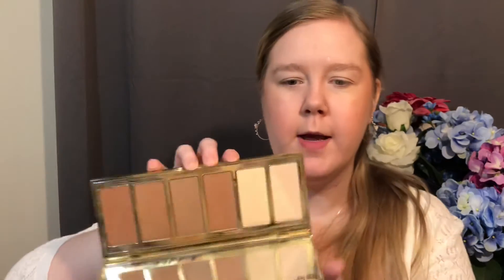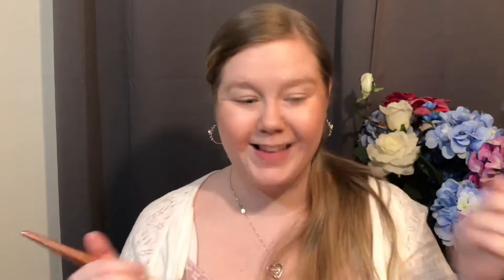I do need more bronzer. I'm going to grab my Tarte Park Avenue Princess Chisel Palette and dip into two shades — Carrot and Princess Cut — for a shimmery bronzer, using my Alamar Cosmetics complexion brush. I feel like it picked up way too much — tapping off a little bit. Just a light little sun-cast look. I like how it's looking.